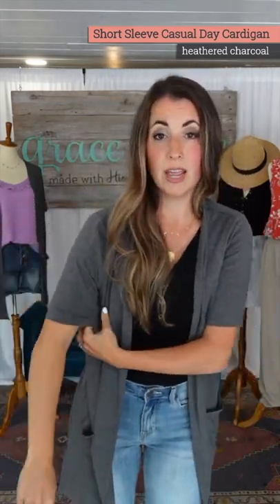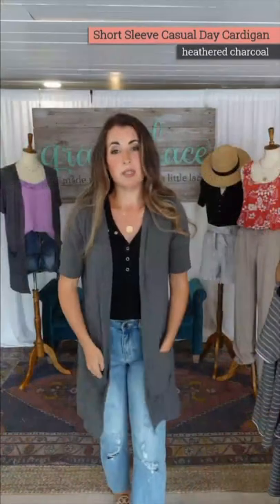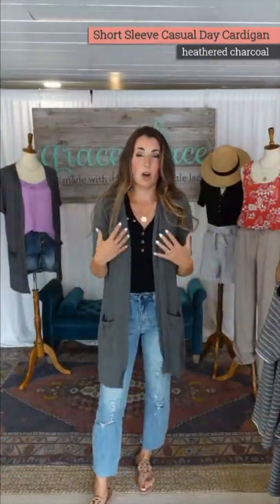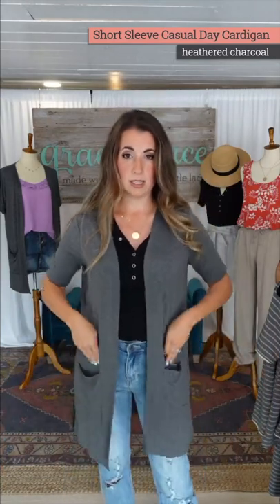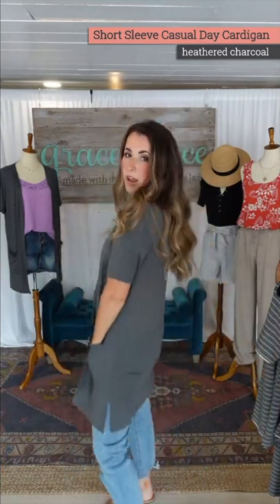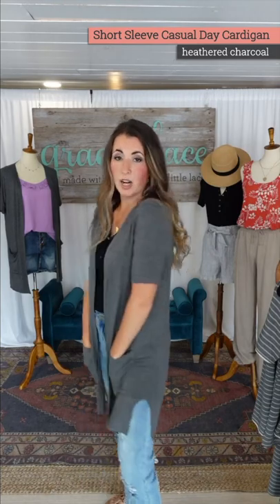We gave you a nice easy fit longer sleeve and it drapes — it's that modal material, it feels so good. It has that natural cool-handed feel. I think this is a small, which is the size I would wear. It has pockets in the front and a little bit of side slit on the side.